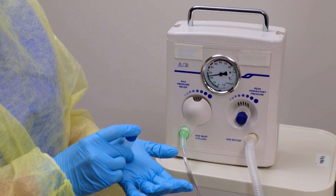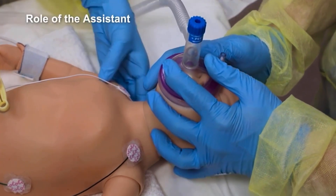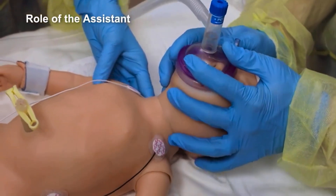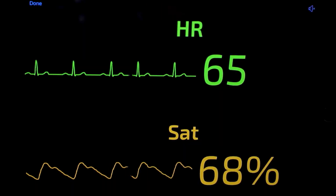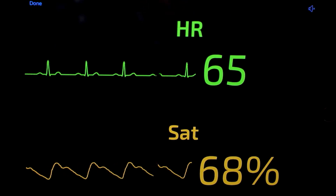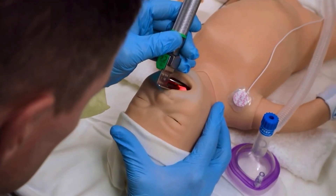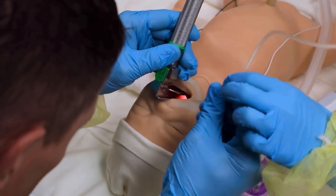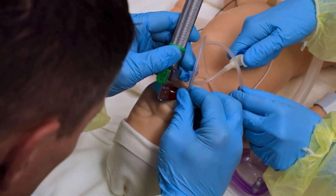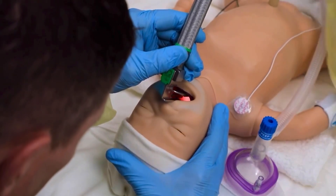This team is using the T-piece resuscitator. The assistant makes sure the baby's head is in sniffing position and aligns the baby's body. The assistant monitors the heart rate and oxygen saturation if pulse oximetry is working. The assistant also monitors the time and announces when the intubation attempt has exceeded 30 seconds. The assistant places the suction catheter into the operator's hand if requested and applies suction. The operator should never have to look away from anatomic landmarks.